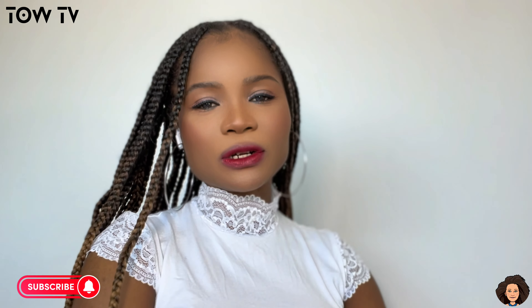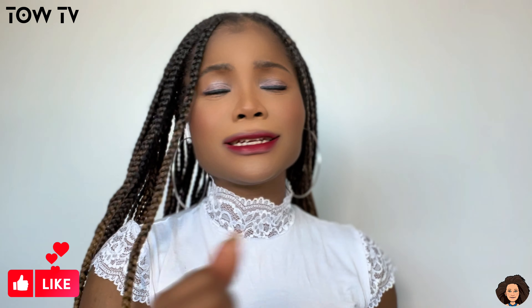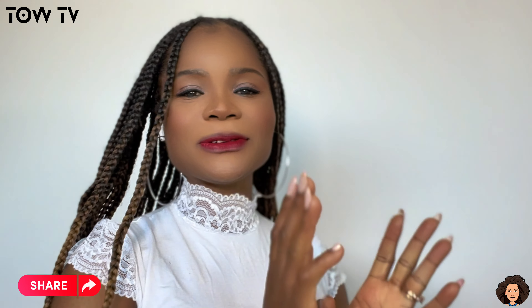But before we move on, if this is your first time watching, my name is Goma and I'm excited to have you join us today. Do not forget to hit the subscribe button, turn on the notification bell so you're notified each time I post another video. Existing subscribers, you know how much I appreciate you for your support, for always watching my videos and supporting my YouTube channel — thank you so much.